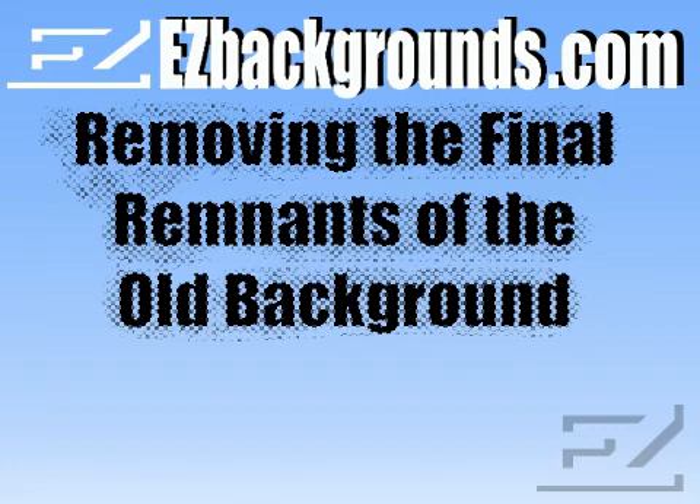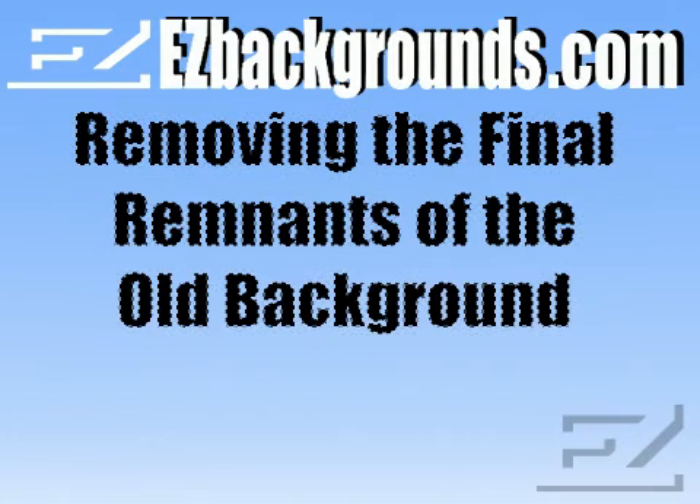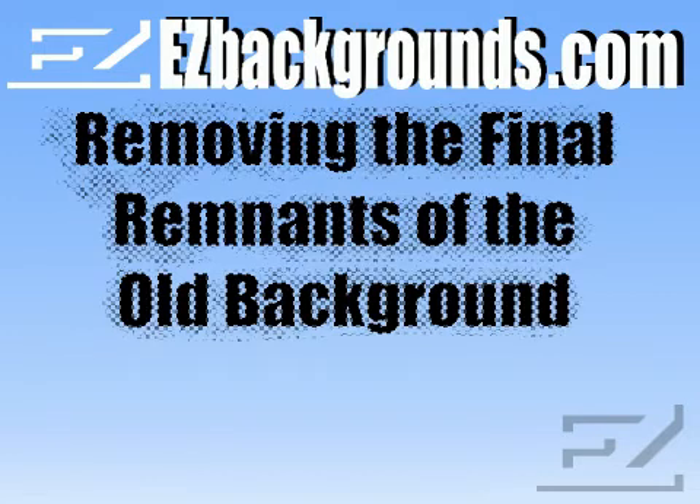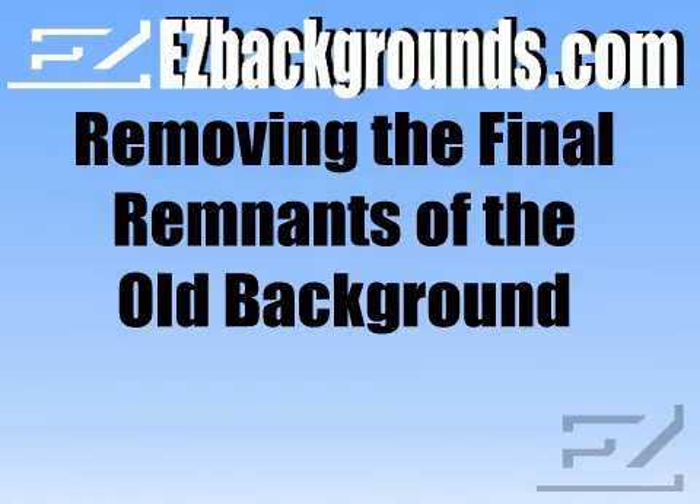Before you can add the final touches to your portrait, you will need to eliminate any vestige of the old background. Some people prefer to perform this task before copying and pasting the subject onto the background, while others may prefer to see how the edges blend with the digital backgrounds. There is no right or wrong way — it's just what works best for you.